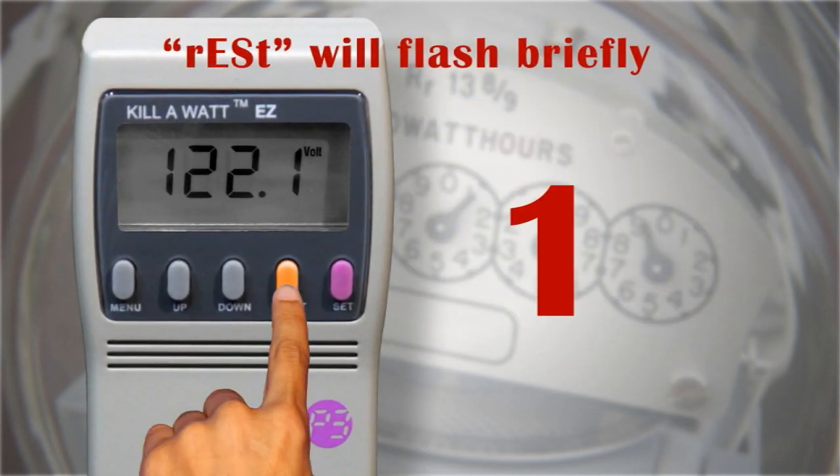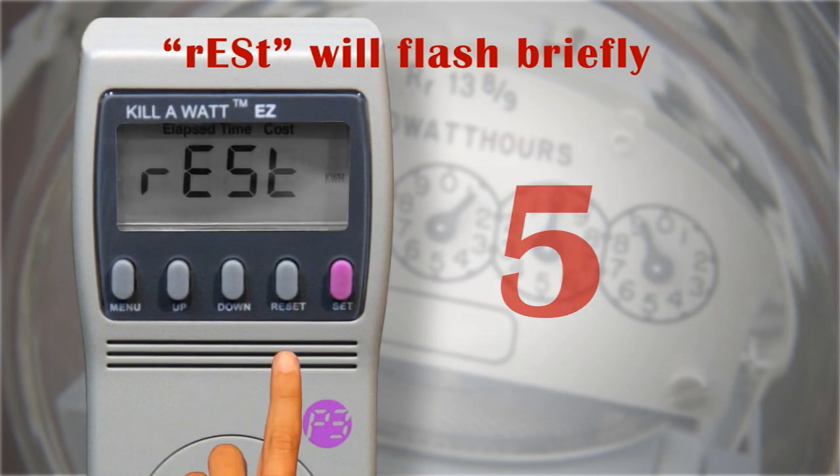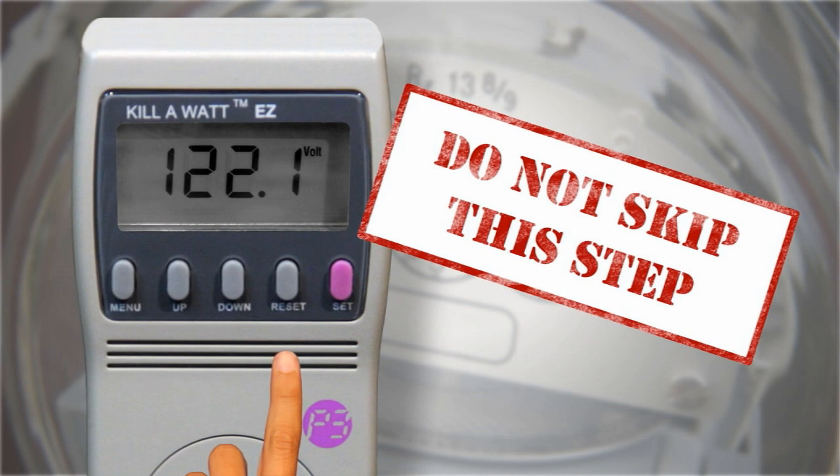Now press and hold the reset button for about 5 seconds. Do this prior to measuring each appliance or device. Do not skip this step.